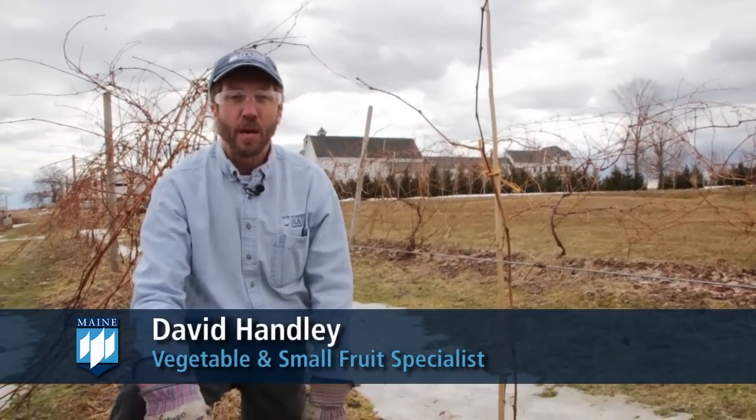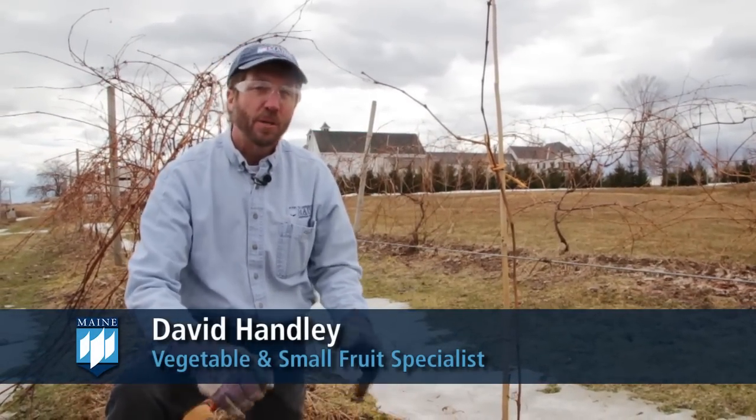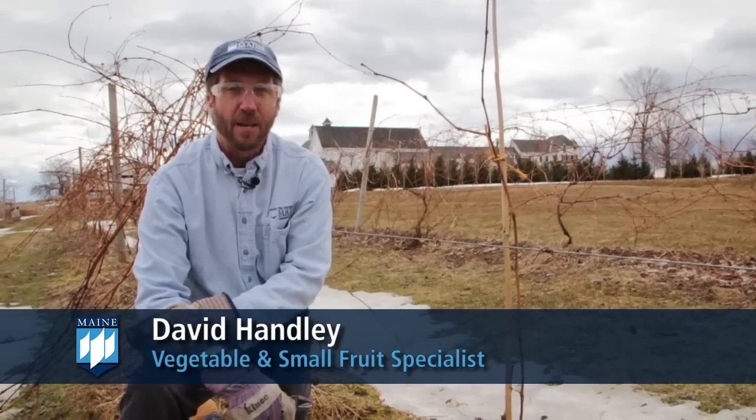My name is David Handley. I'm with the University of Maine Cooperative Extension and we're here to talk about how to prune and train a young grapevine.